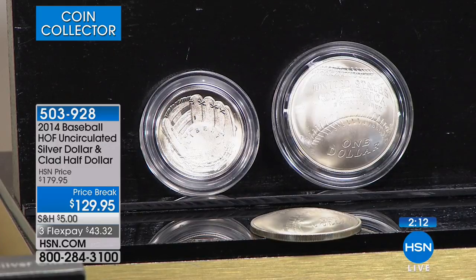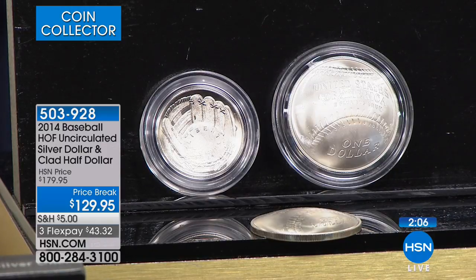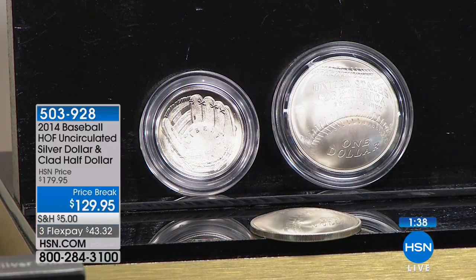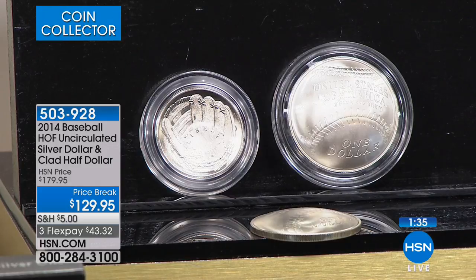You can also enjoy FlexPay, something we offer here at HSN, which means you don't have to qualify for it. As long as you use a bank card, credit card, debit card, or even PayPal, you don't have to pay the full price all at once. You can conveniently spread those payments out without filling out an application or credit approval. If you want to pay it off early, you can. So that's a wonderful opportunity, but there are not a lot of these.